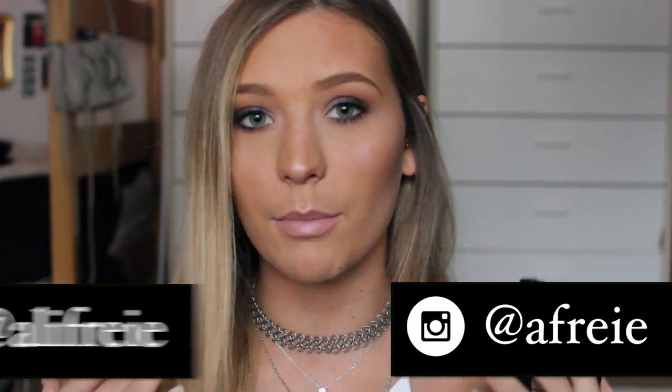I have a few of them here to show you and I featured them all in this look that I'm wearing right now. I am an affiliate with Sigma, so they did send me these products to create a look with, which I'm very thankful for, so thanks Sigma.